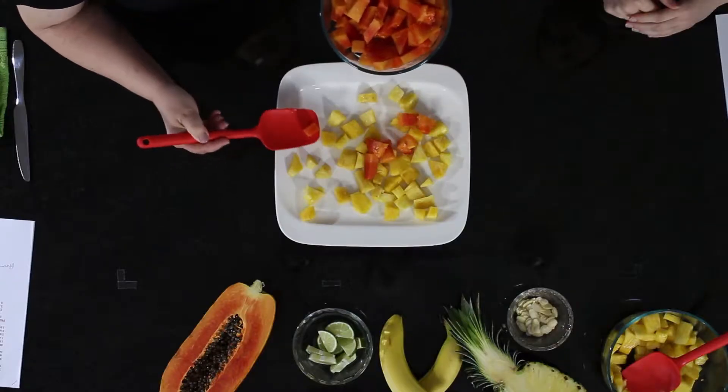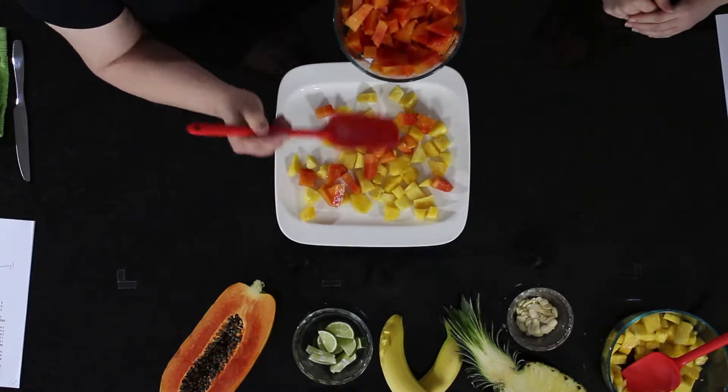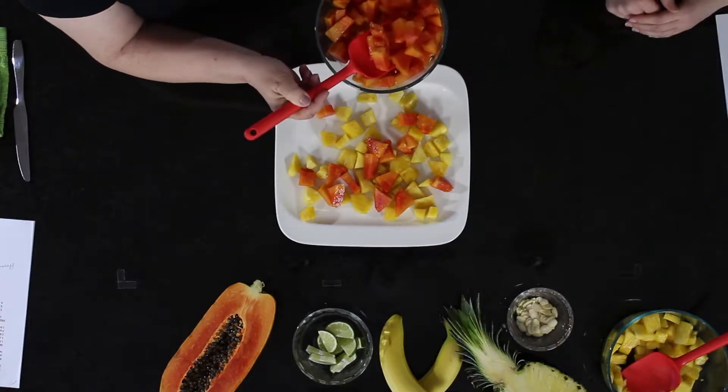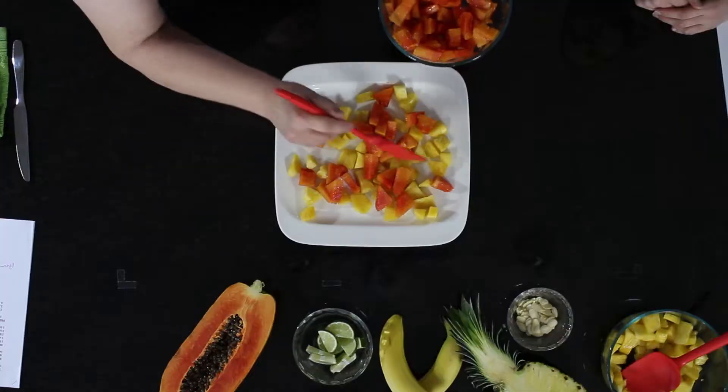Next I'm going to add a layer of papaya. This papaya looks fantastic — it smells delicious. There's a kind of papaya called a red papaya that you can get in some places, which is my favorite. I think it's sweeter, but there are all different kinds. It's already starting to be colorful. If you don't have very many people eating, you could just start with a platter like this, but we're going to have extra today so let's put on another layer of pineapple.